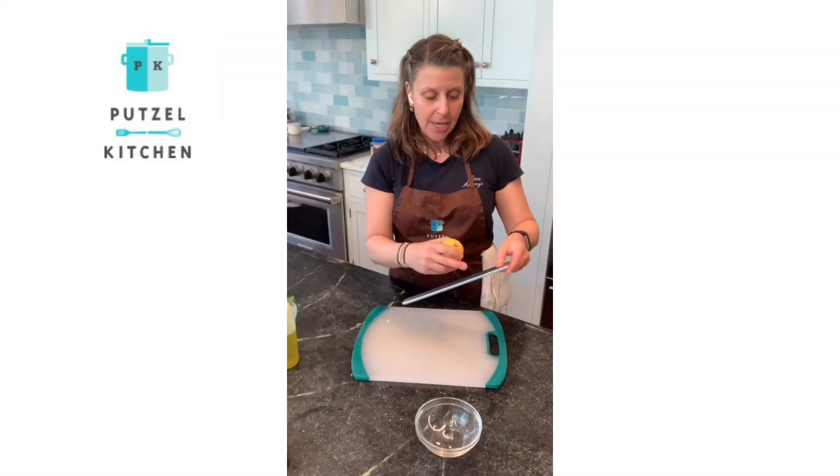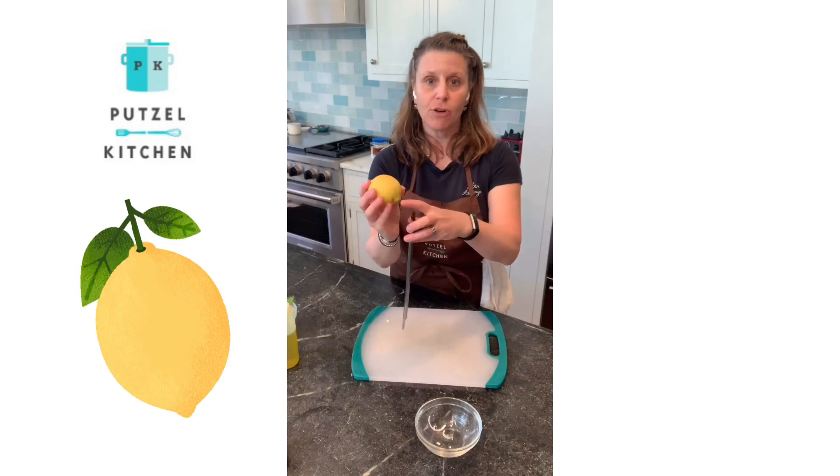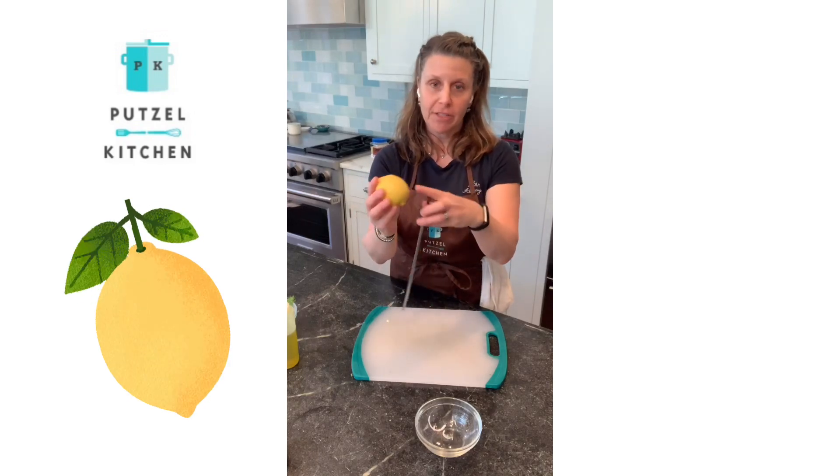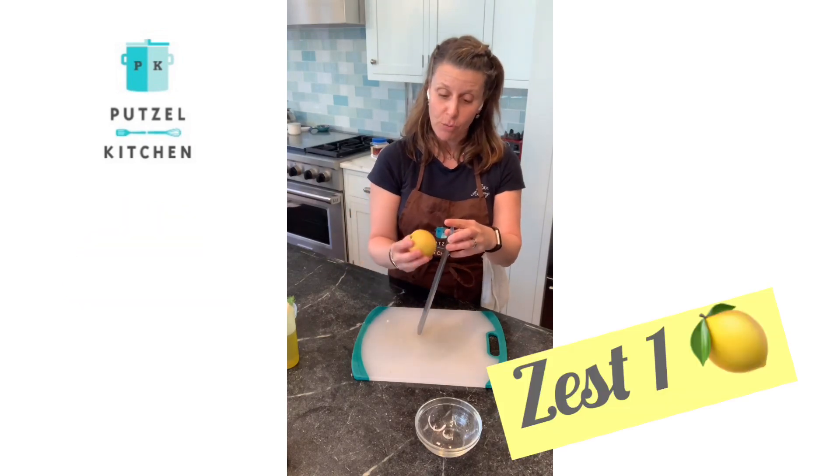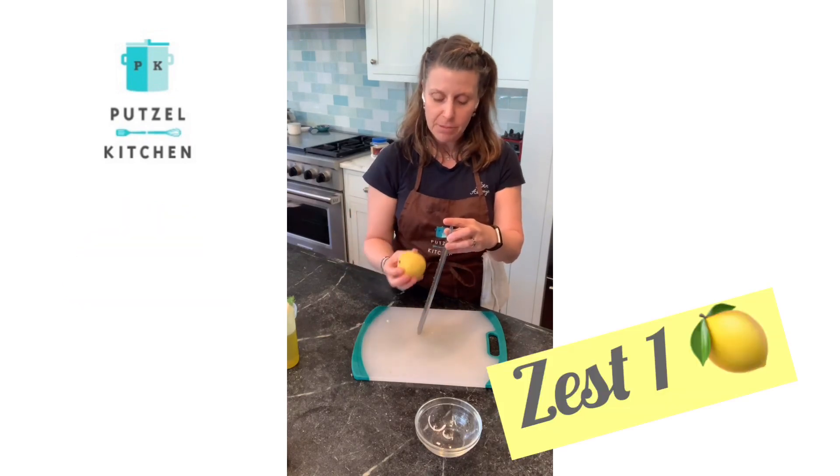While it's cooking in the oven, I'm going to take one lemon and just zest it. The key to zesting is to go from tip to tail — like you're rolling a football — and you only take the yellow parts, because the white part, the pith, is the bitter part.